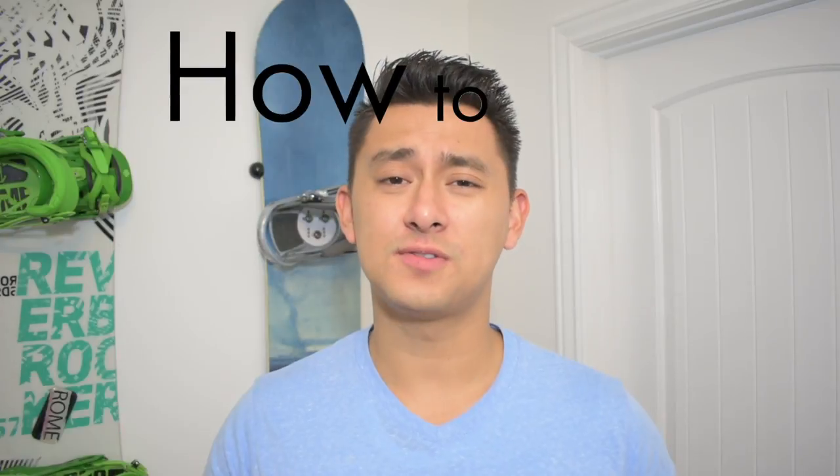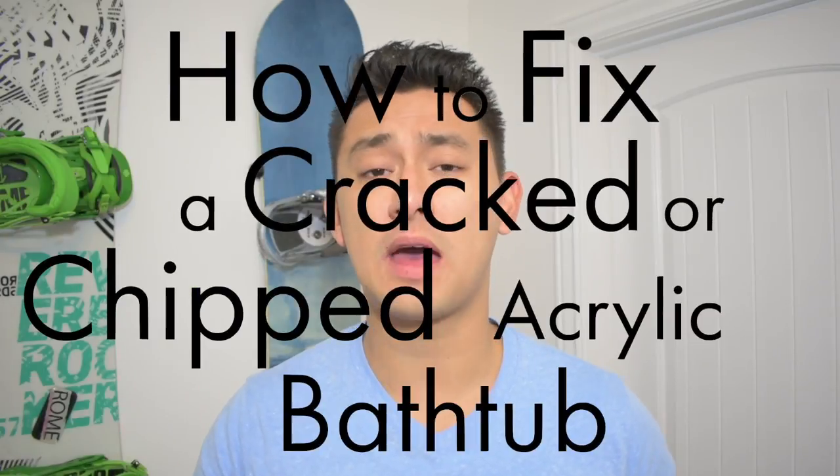What's going on everyone? Welcome to today's video. My name is Colton. Today I'm going to be talking about and demonstrating how to fix a cracked or chipped acrylic bathtub. These steps are very easy, very simple. Anyone can do it. These project videos are made for you guys specifically to understand the small steps that it takes that can turn a house into a home.